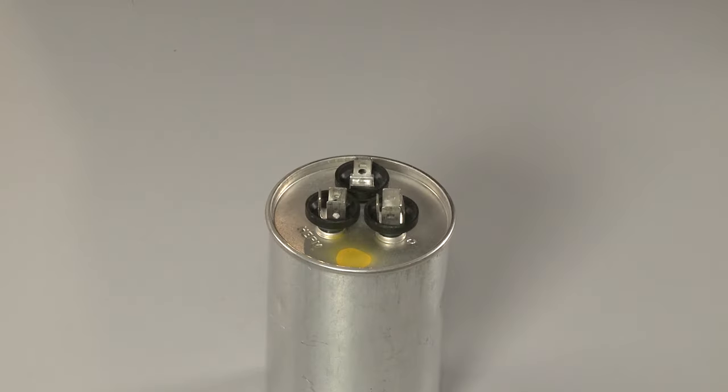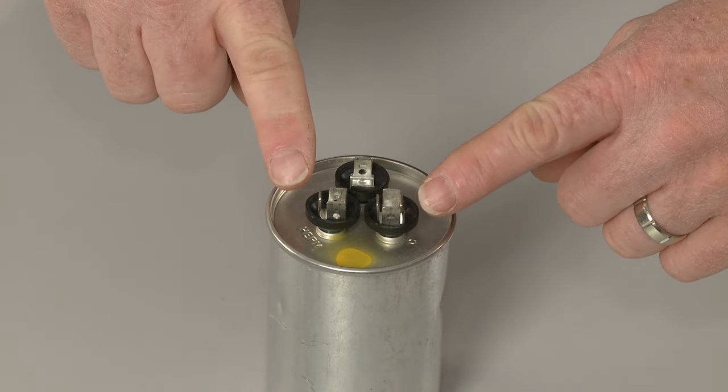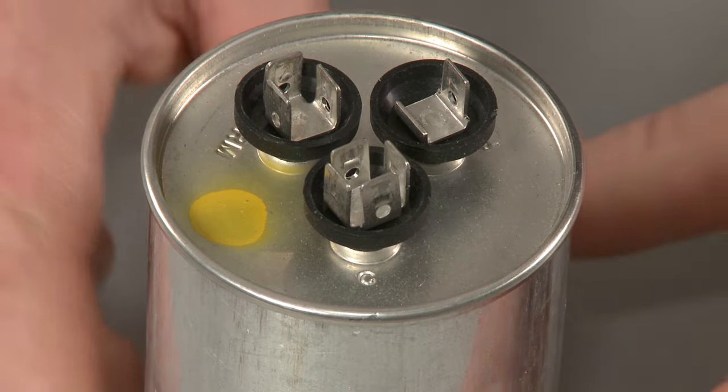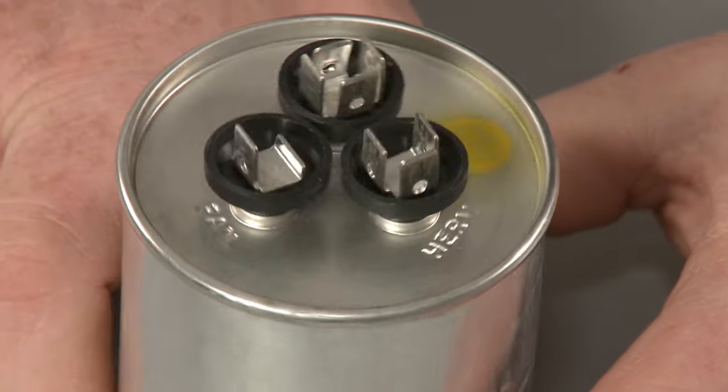To check a dual capacitor, you will test between the common terminal and each of the other terminals. The common terminal is often identified with the letter C, with the other terminals labeled fan and herm or comp.